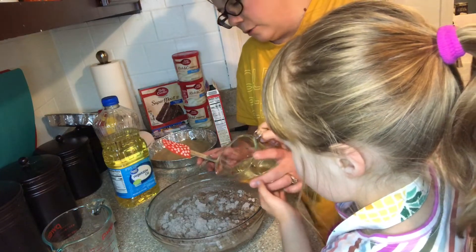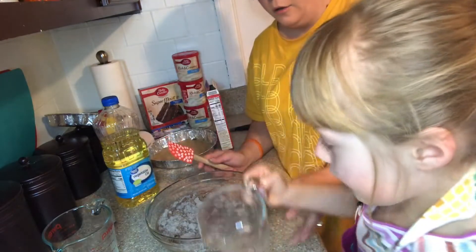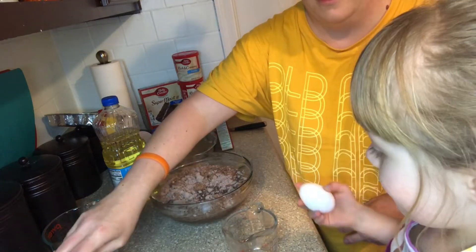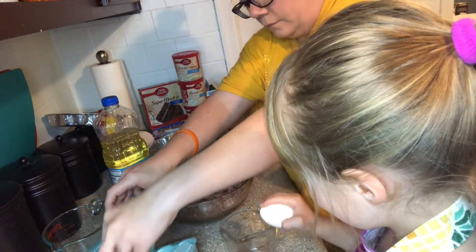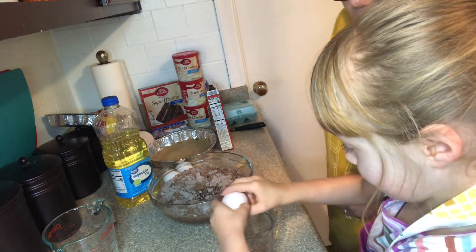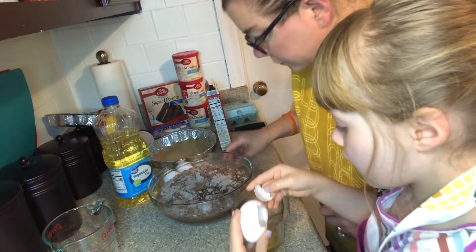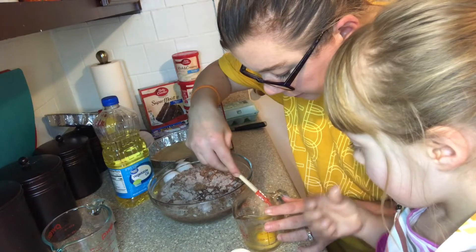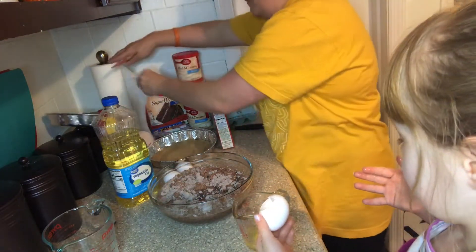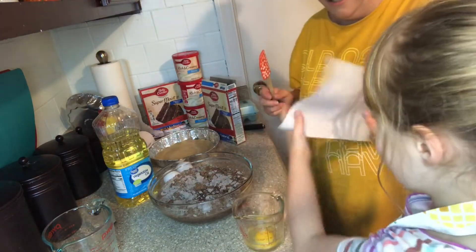Now you're going to crack the egg one at a time into this bowl and then pour the egg in. That's all right, I'll dig out the shell. My hands are sticky — that's all right, we're going to do the other one still. I dug out the one fat piece of shell; you only got one fat piece of shell this time, that was great!